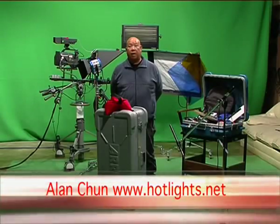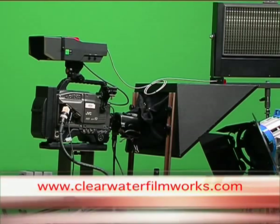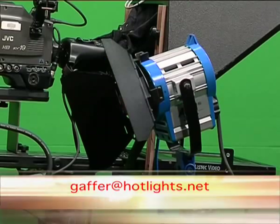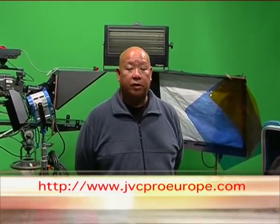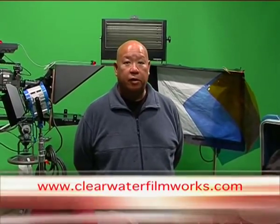My name is Alan Chun. I am a gaffer in the film and video industry and we're here today at a working green screen studio. The gaffer, or lighting director, is in charge of the lighting and most electrical problems on the set, so he needs to know what the equipment does and how to use it.